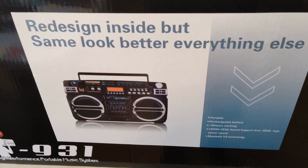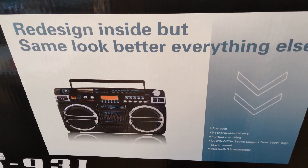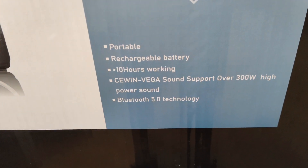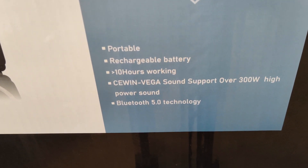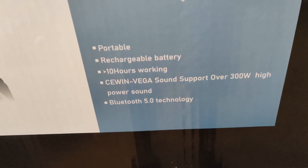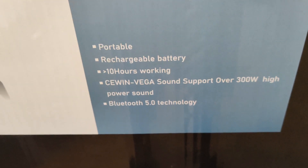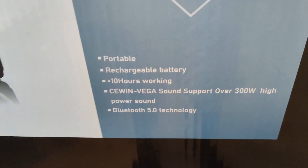Here's the box for the new Lasonic with a rechargeable battery - redesigned inside but same look. It says 10 hours of working charge on the box, but a website says it's only four hours - I don't know which is correct. They also spelled Cerwin-Vega wrong. It claims over 300 watts high power sound - I don't think so. I can see the Bluetooth 5.0 technology claim here, but I think the back gives a different spec.